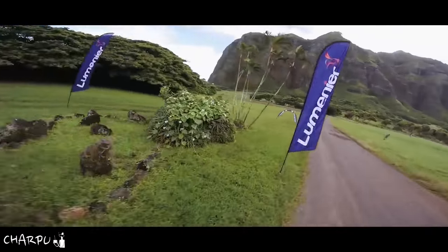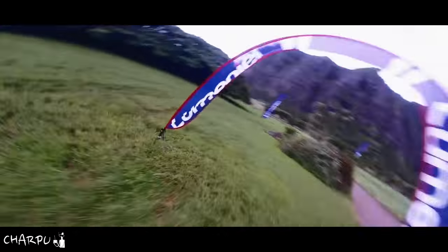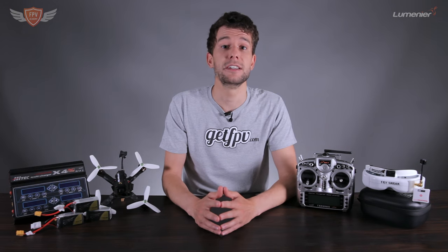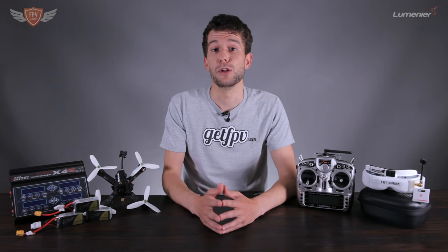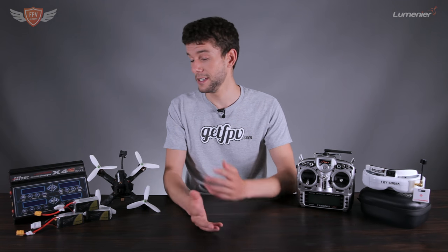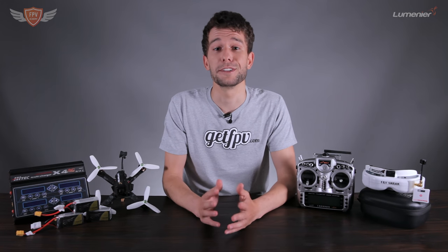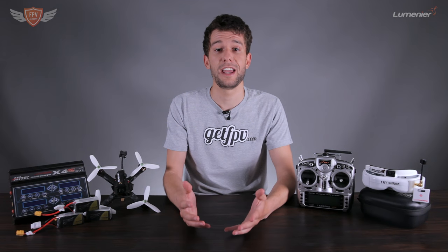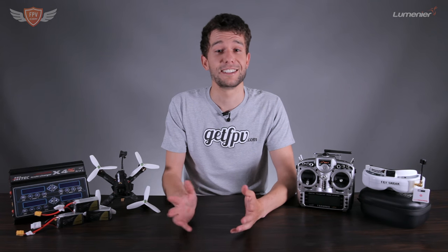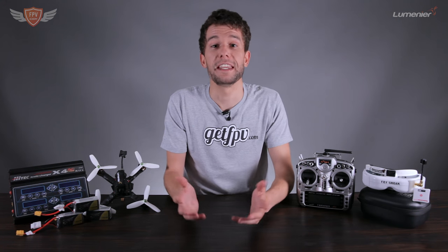FPV flying started out quite a few years ago. It first started off on wings — there were guys who flew big airplanes, just a single wing, with an FPV system on it, flying all over the place. Then some guys decided to put these on a quadcopter to see what they could do, and since then the hobby of FPV was born. Where we are today is truly phenomenal — the technology is really amazing, what these little things can do and how it all works together.